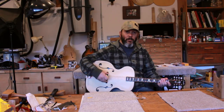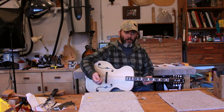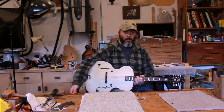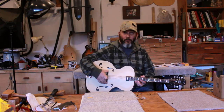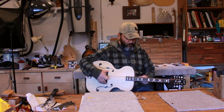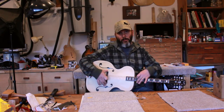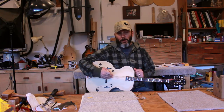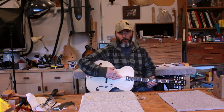I also dealt with the intonation, which means that if you have your G note here and go to your 12th fret you also have a G note, and you do that for all your strings. For a floating bridge, you adjust the top and bottom strings to set your bridge position, and if done properly the two middle strings should fall into place automatically.